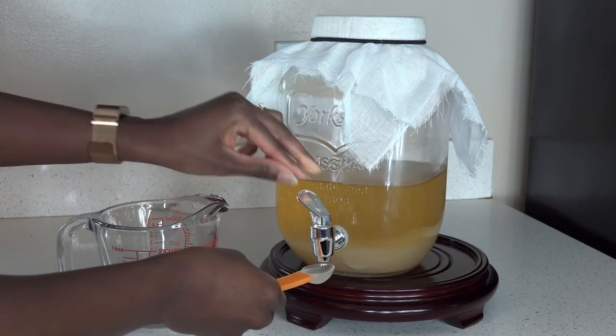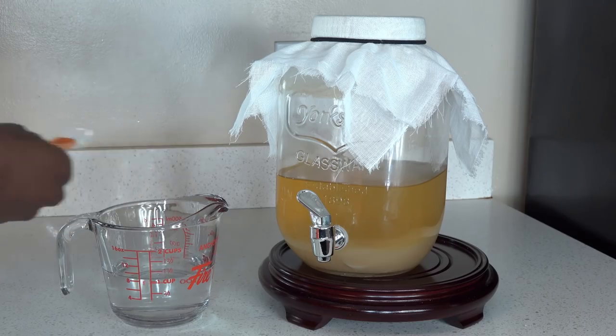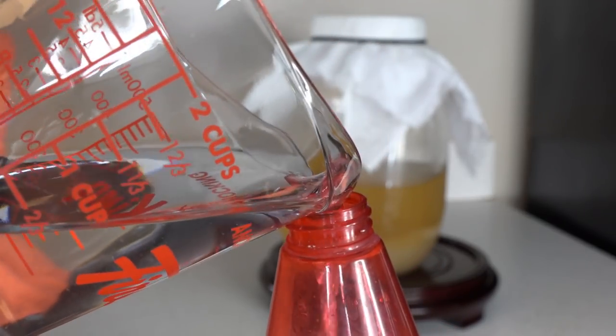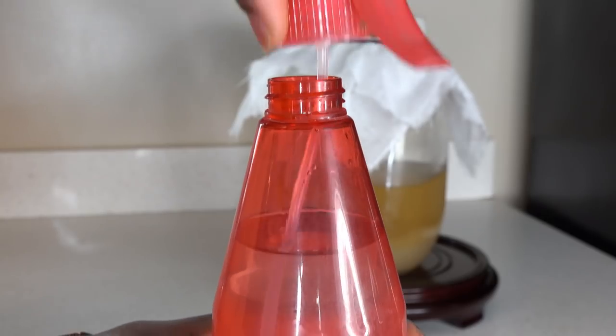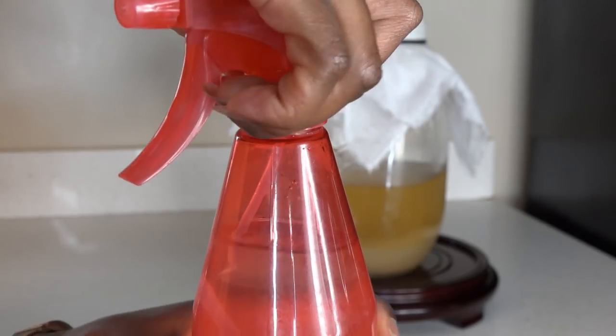Apple cider vinegar can be used in so many ways, and it has many great benefits. I use it on my hair as an ACV rinse — one, because it kills the bad bacteria lingering around on my scalp, and two, it helps me retighten my cuticles after the shampoo process lifted them.